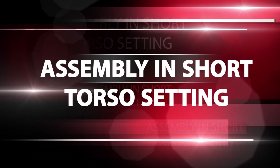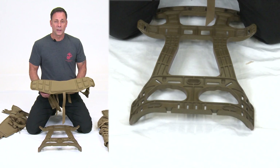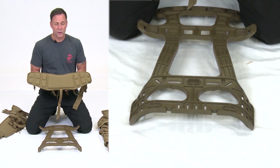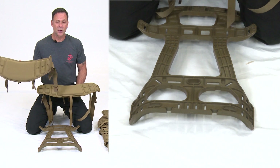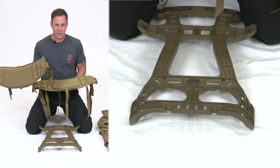Assembly in short torso setting. If you received the new small hip belt, continue watching. If you received the original hip belt, you can still watch because both hip belts attach exactly the same way.